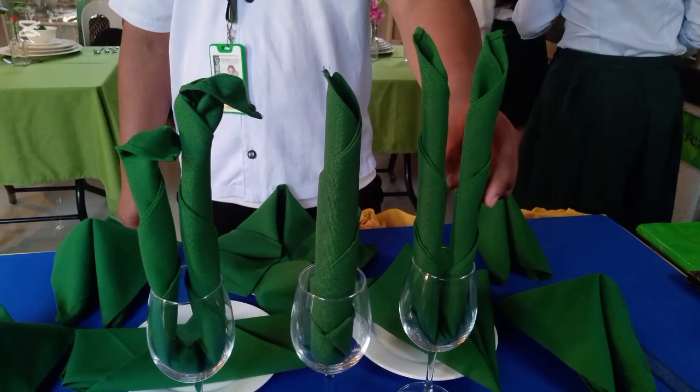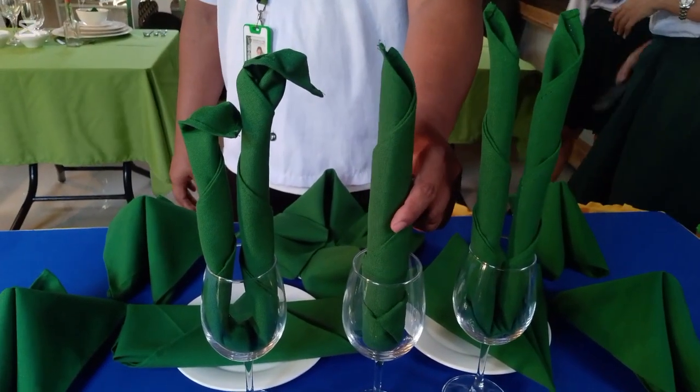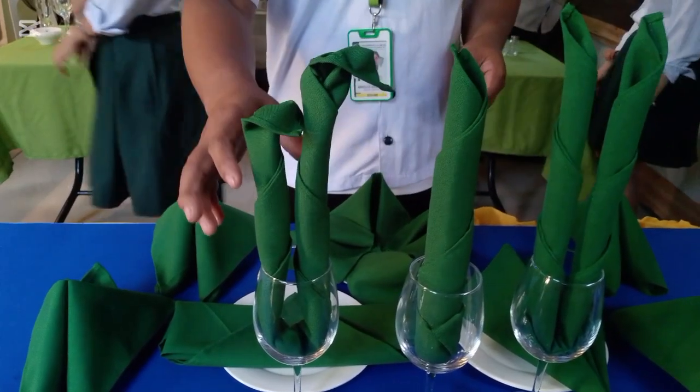For the shoe style, I have the book and long candle, used for christening or any other religious activities. For the tulip, it is used for parties.